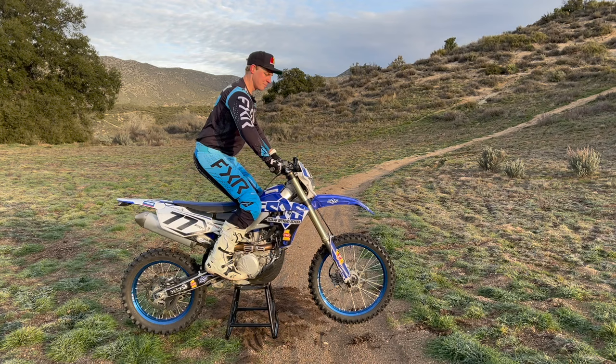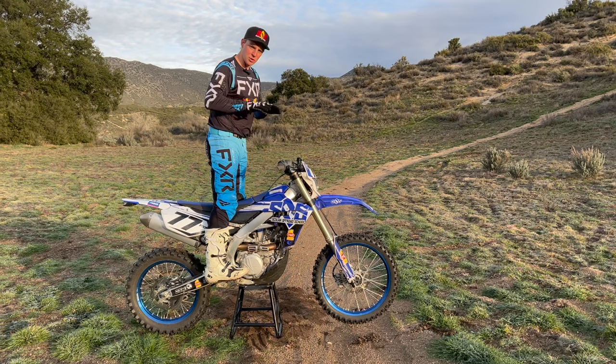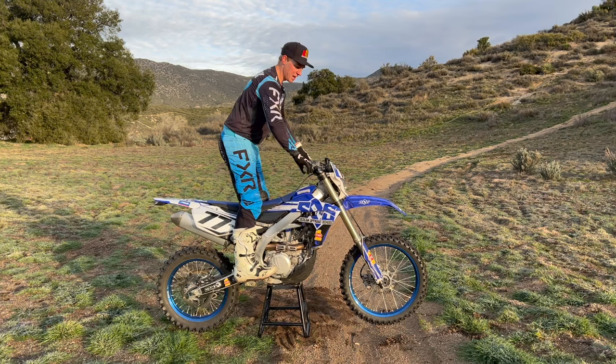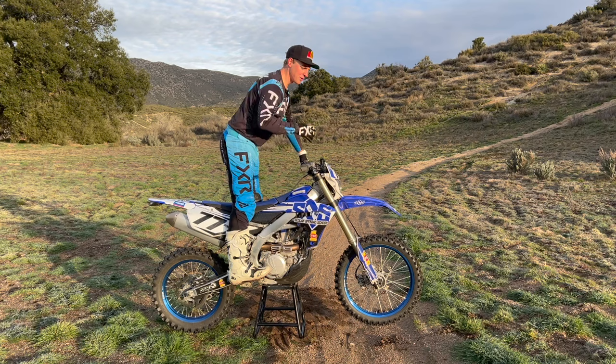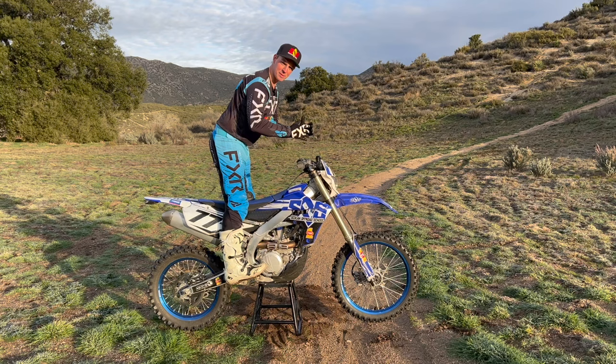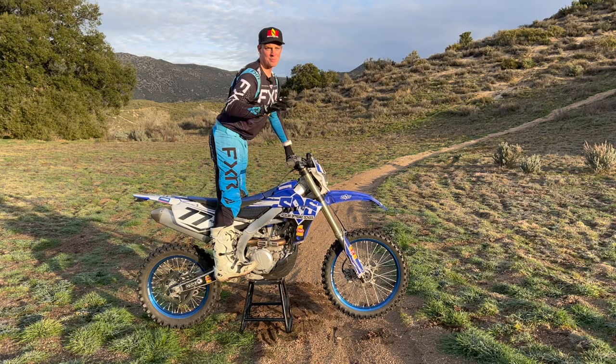Where you want to be instead is on the balls of your feet — we say that all the time. Balls of your feet, turn your feet in, and now you have full contact with the bike so you're able to squeeze and control it. From there you get into what we call the attack position: drop your heels, that brings your hips back, and keep your chest forward. Right away you can see how much more leverage you have on the bike. It's going to be a lot more stable, it's easier to look ahead, your elbows are up so you can work with the bike, and you have perfect control to ride more technical terrain.